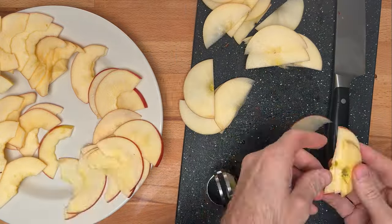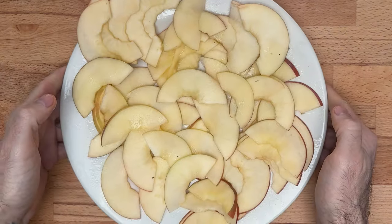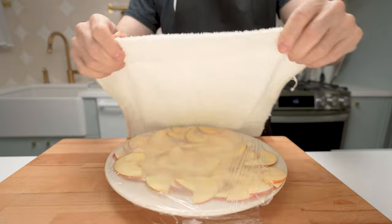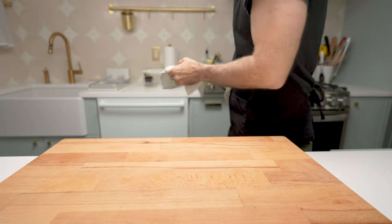Put your slices on the plate — it doesn't matter if they're overlapping, but don't stack them too high. Put the plate in the microwave uncovered for one minute and 30 seconds to make them nice and flexible. Cover them with a piece of saran wrap and a dish towel and put them aside while you prepare your pastry.